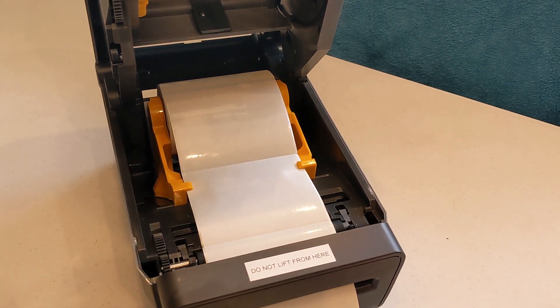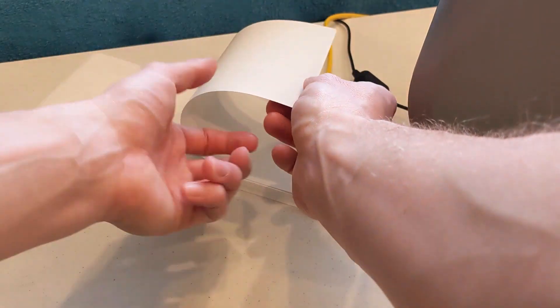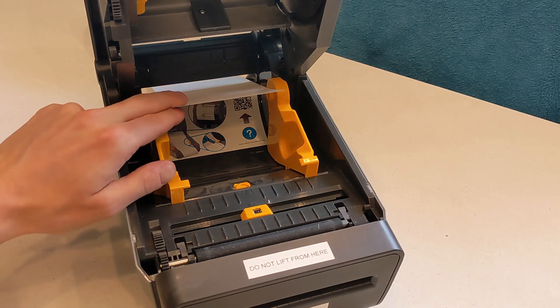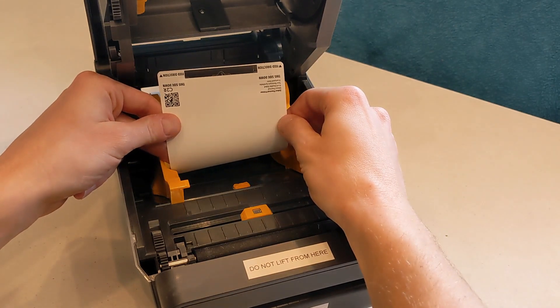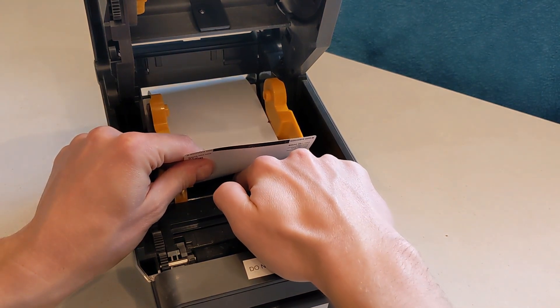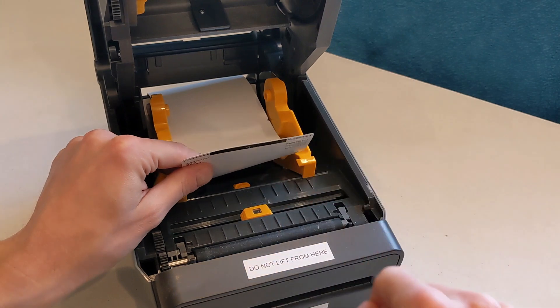For fan fold stock, place the stock behind the printer and feed the first badge into the slot at the back of the printer. Make sure the black bar is facing down and the arrow is pointing forward toward the front of the printer. Use the yellow wheel between the guides to adjust them to the badge stock side. The guides should be tight enough to keep the stock centered without bending the badges.